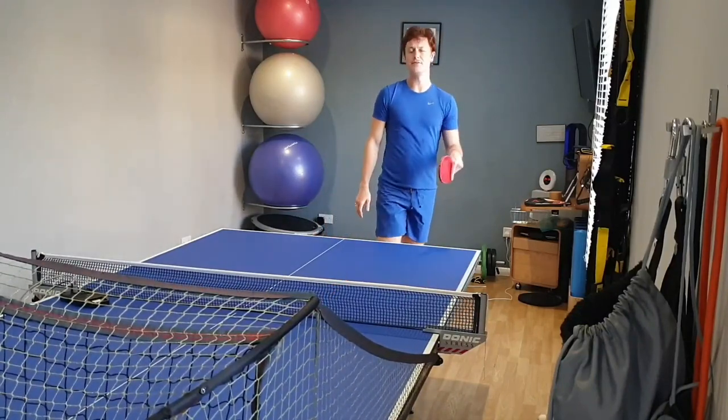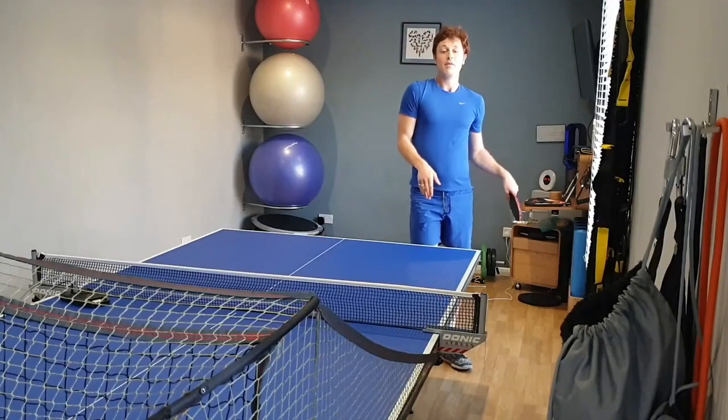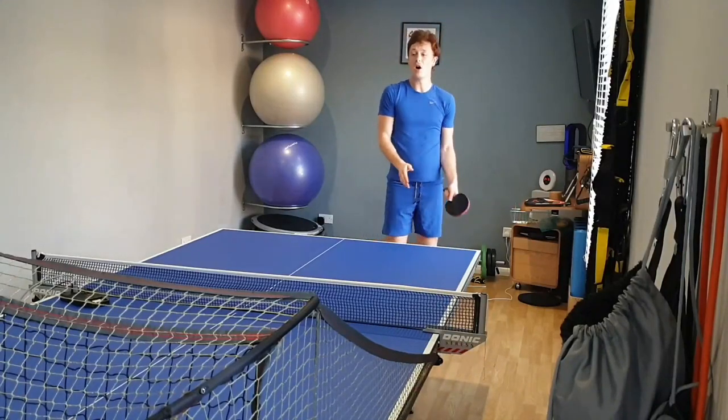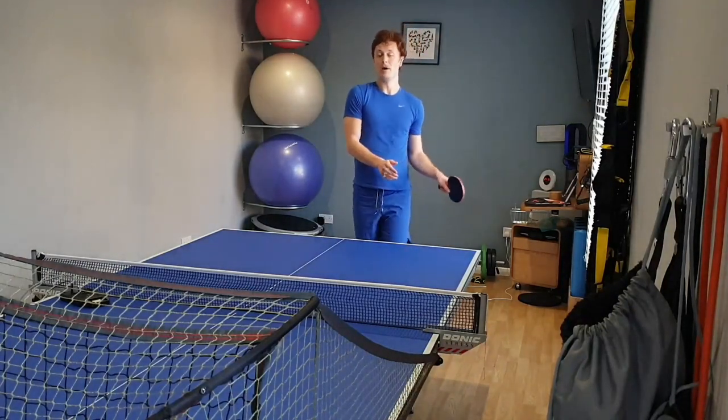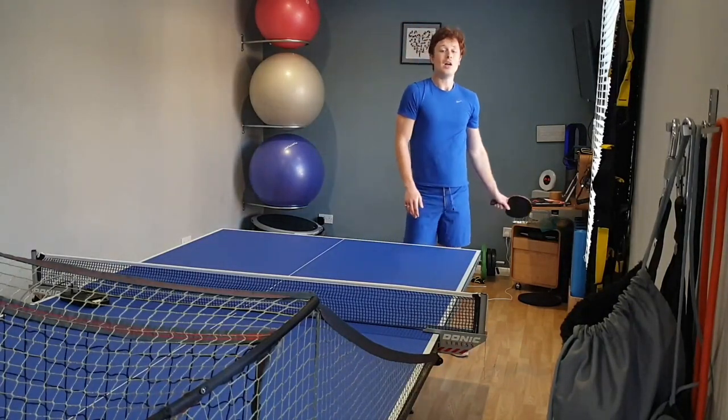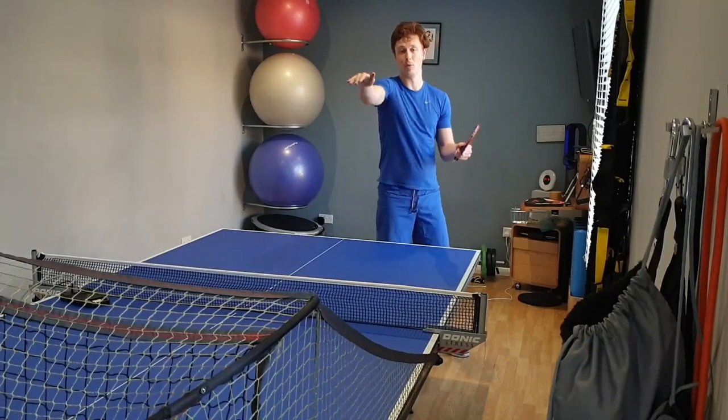Very, very impressive — as you can see, very consistent. I'm hitting the ball very hard but still getting the ball on the table due to the slowness and the grippiness of the rubber, meaning I can hit through the ball as hard as I want and not have to worry about the ball missing long.